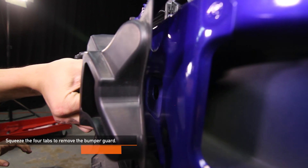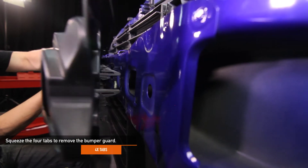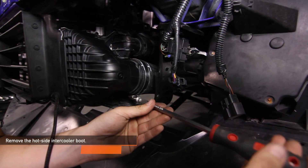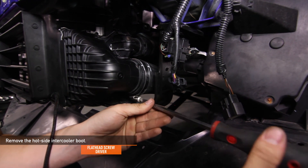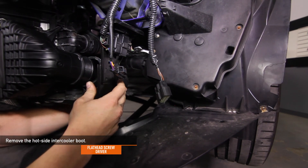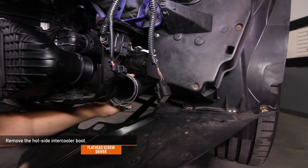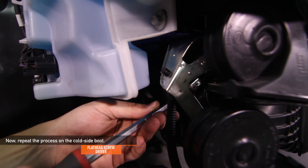Squeeze the four tabs to remove the bumper guard. Using a flathead screwdriver, remove the hot side intercooler coupler. Then repeat the process on the cold side coupler.